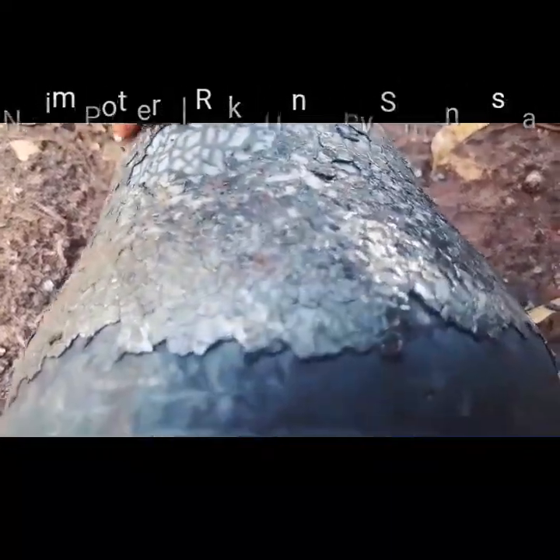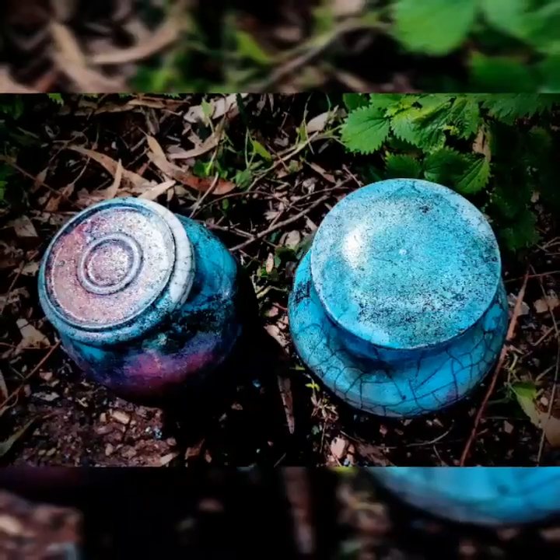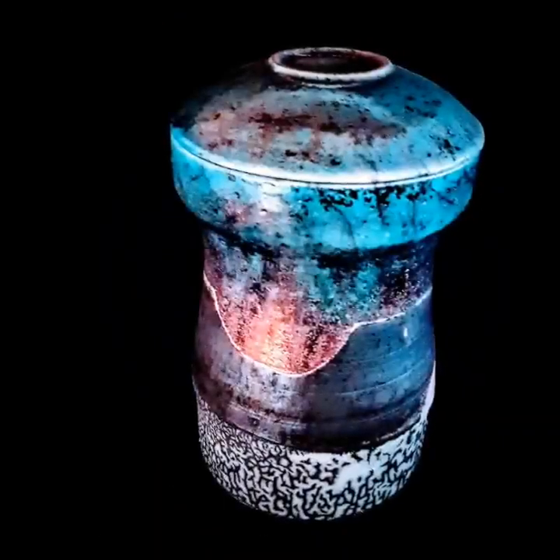When you choose one of my creations, you choose more than just an urn. I hope you find these urns a perfect, unique resting place for the ones we love.